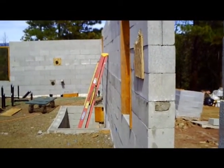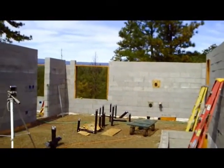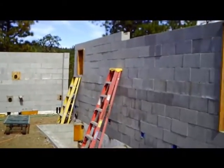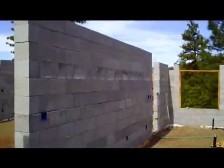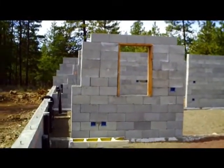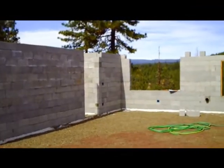It's like September 9th or 10th, 2009. I've been working with Joe this weekend and we got all the way up to the top bond beam. Didn't quite get it done, but got a lot of the headers put in to hold the lintels when we pour them with concrete. Walls are tall now. Got my workout for the day, that's for sure.